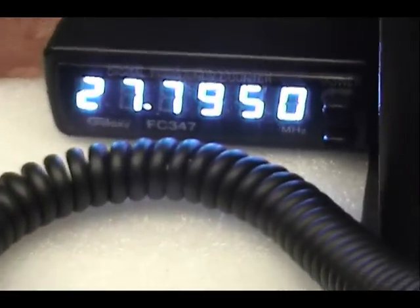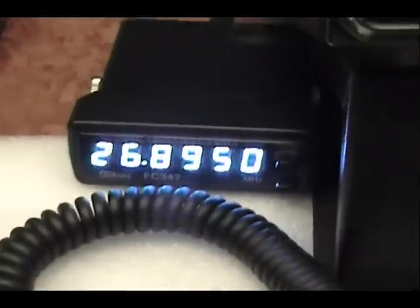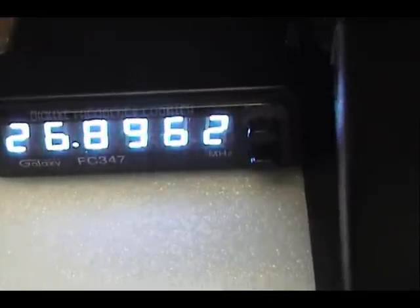Now in the back of the radio, the bottom switch — if I throw it up, it takes us up 40 channels. If I throw it down, it will take us down 40 channels. And there's also a 10K switch back there to pop you up 10K for the able channels.